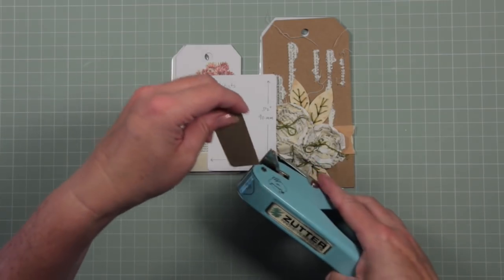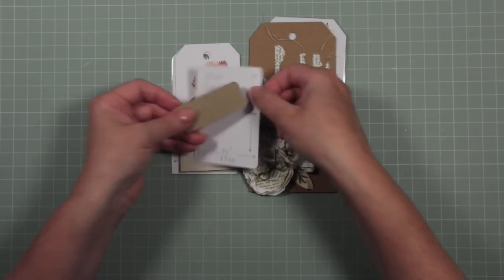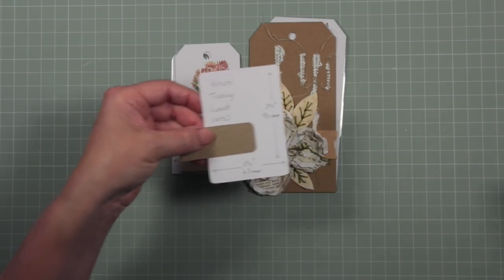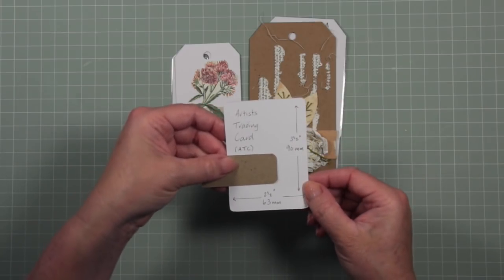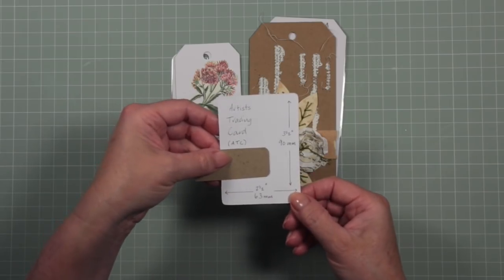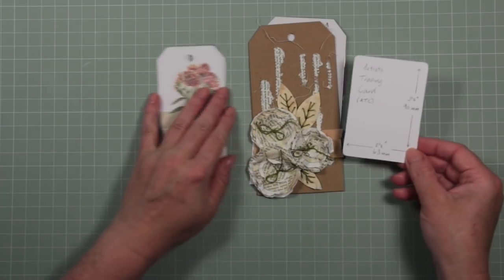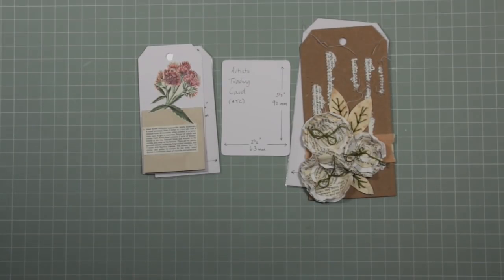You pop your corner edge in, squeeze it, and it cuts you a nice rounded corner. Of course, you don't have to get one of these — you could do it by hand if you're good with scissors, or get a little corner rounding tool. That was just an idea I wanted to share so you can try it yourself.